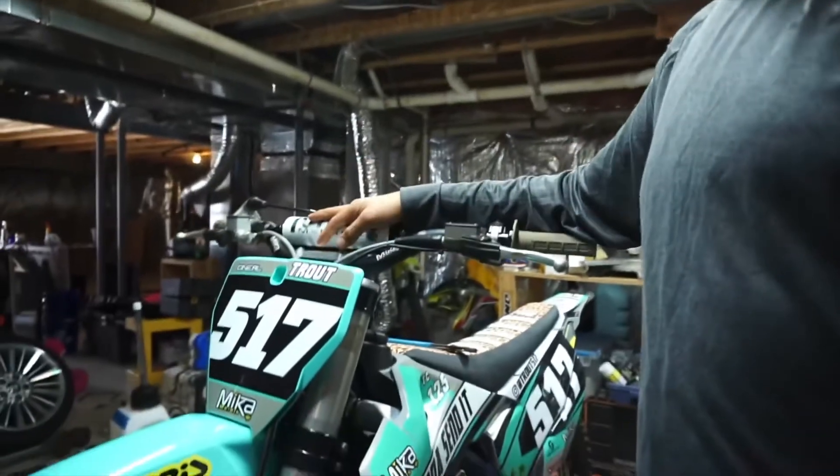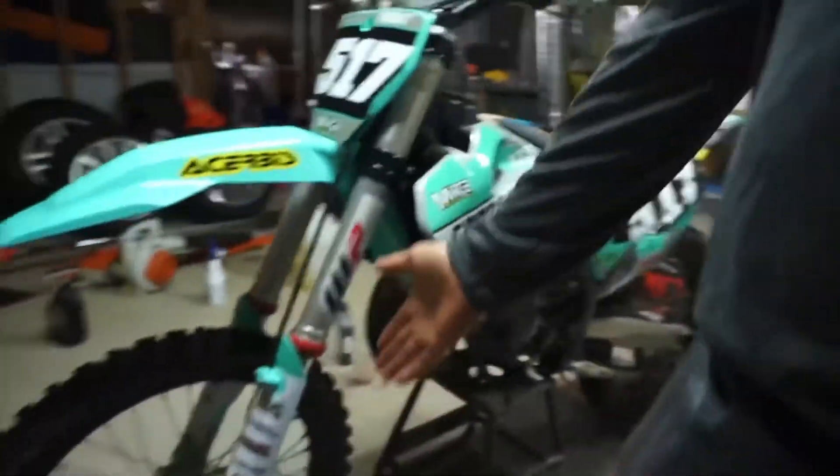Hey guys, welcome back to another video. Today I'm going to show you how to change your brake pads on your KTM or Husqvarna motorcycle with Brembo brakes.